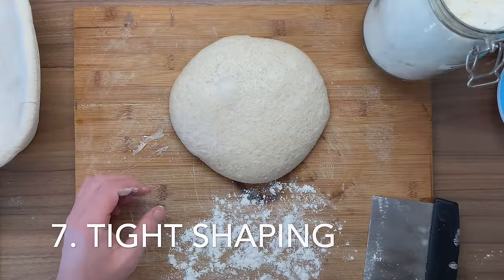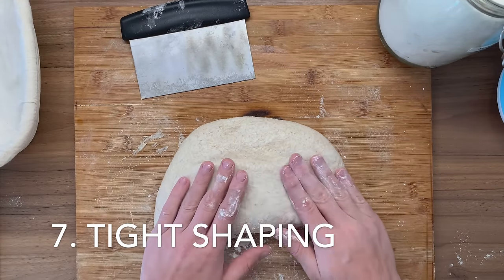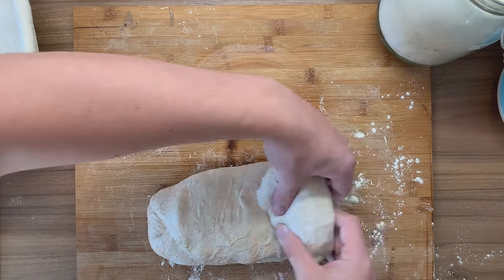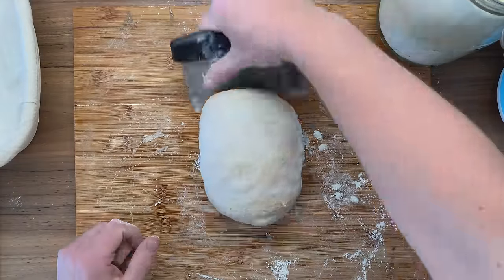And now, the actual shaping. When shaping your bread, opt for very, very tight shaping. Take that dough and stick it to itself, roll it out, roll it in very tightly, and this is going to give you additional strength as well.